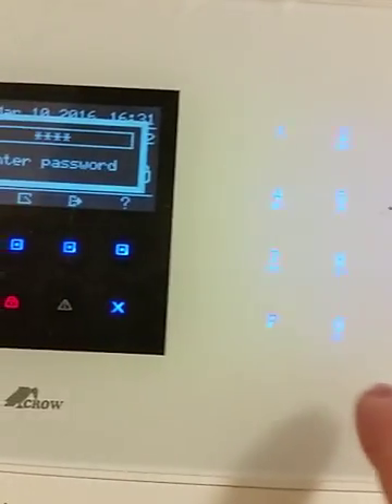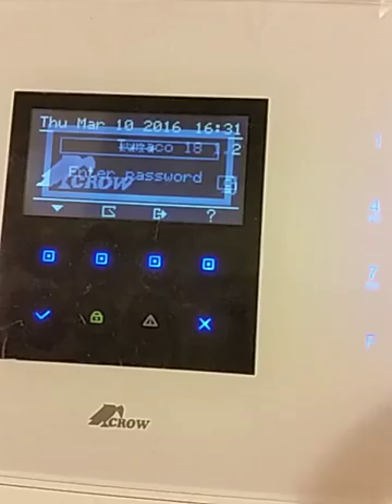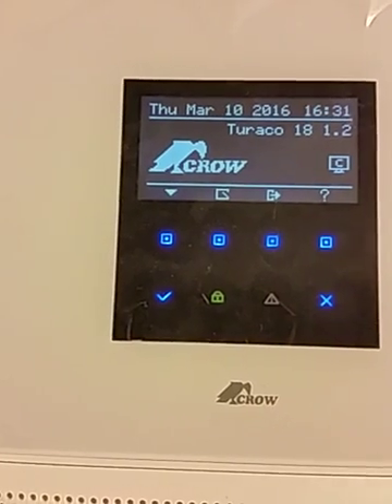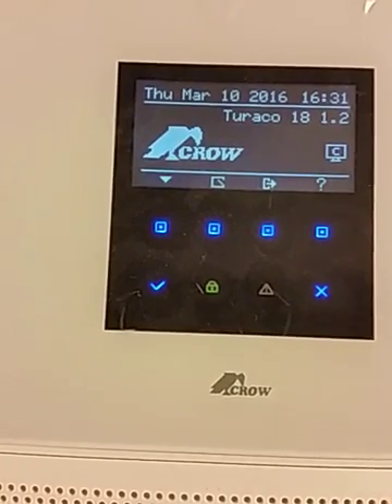We can press the standard 1-2-3-4 password to unlock the panel and disarm it. So those are the first things that you should check out when you look at the system.